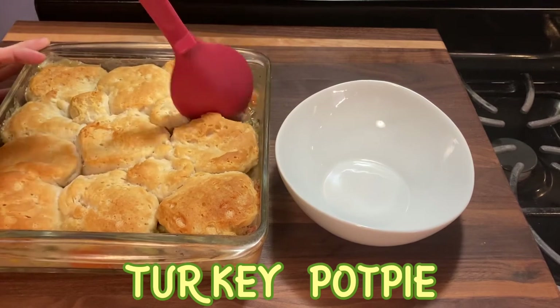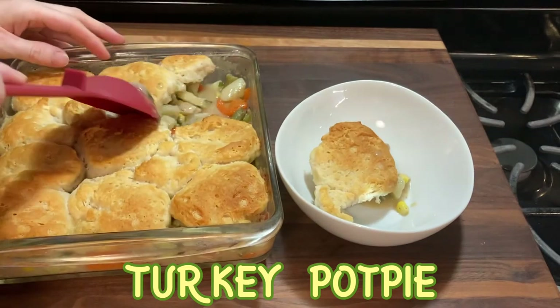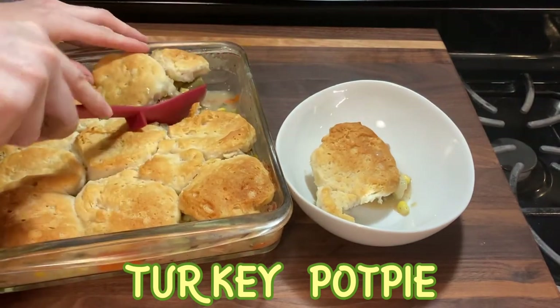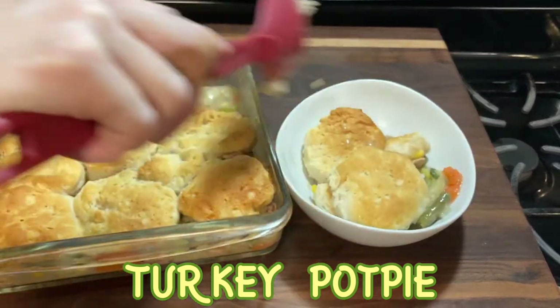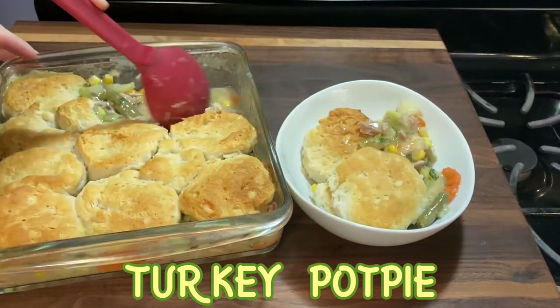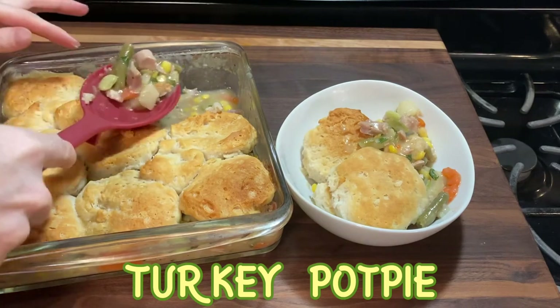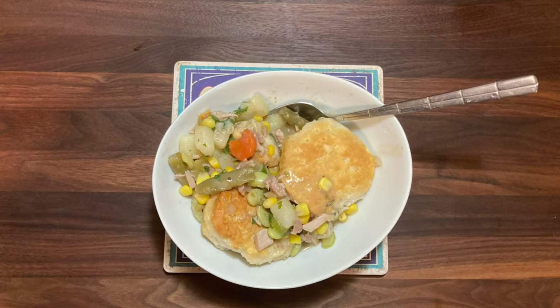Here is the final turkey pot pie. You can see the size of the casserole dishes — this was the smaller of the two and it cooked up a little bit browner. The bigger your casserole dish is, the less brown the biscuits will be in the center, but even the larger one came out really well. I hope you guys enjoyed this recipe — please like and subscribe if you want to see more videos like this one. See you guys next time!